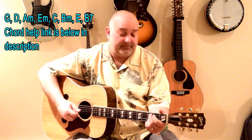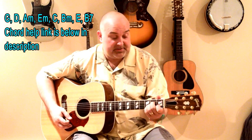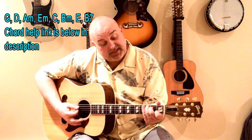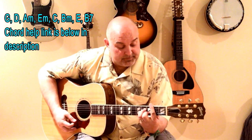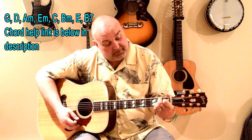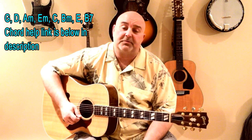The chords I use in it are G — I have to write them down, there's so many of them — D, and then A minor, there's an E minor, there's a C, there's a B minor, there's an E, and then a B7. I know that seems like a lot, but if you practice, eventually it does come. Just stick with it, promise.